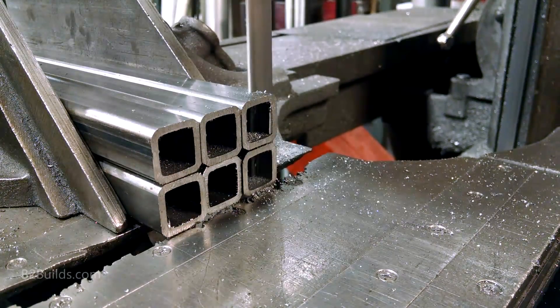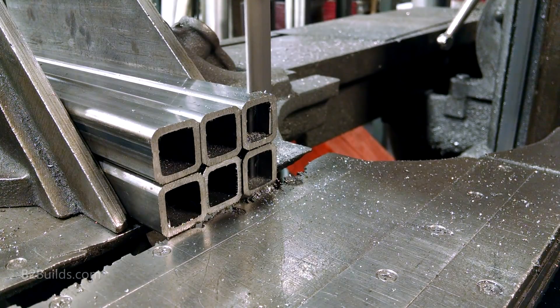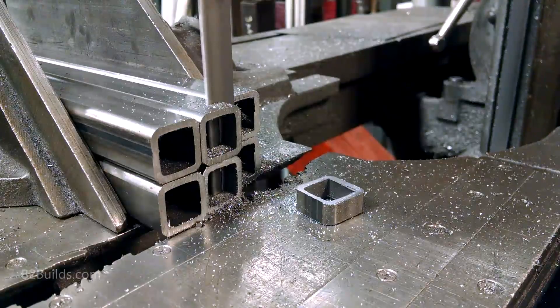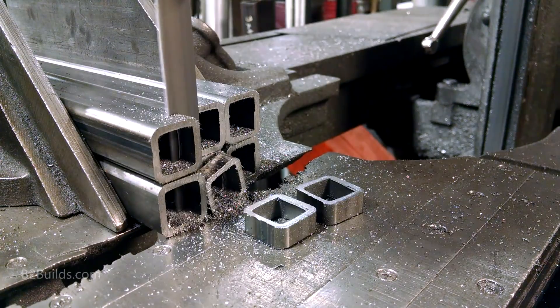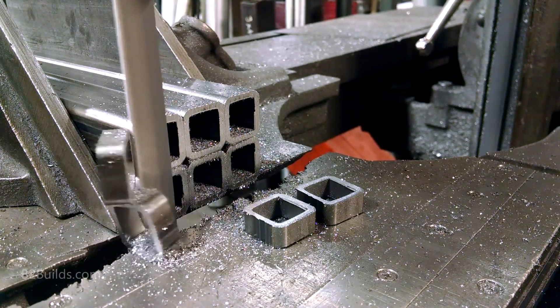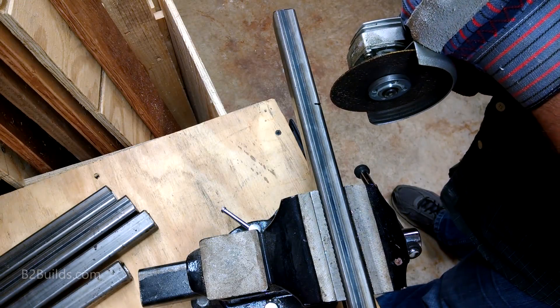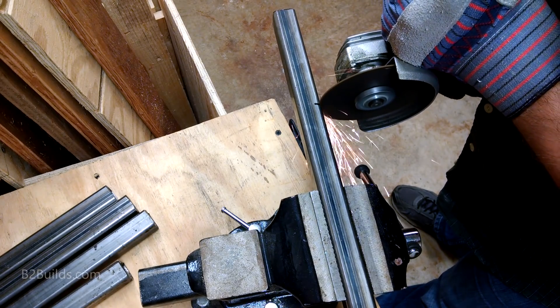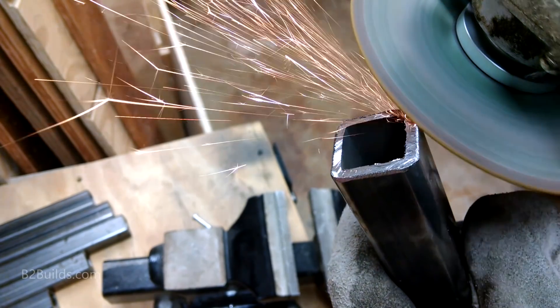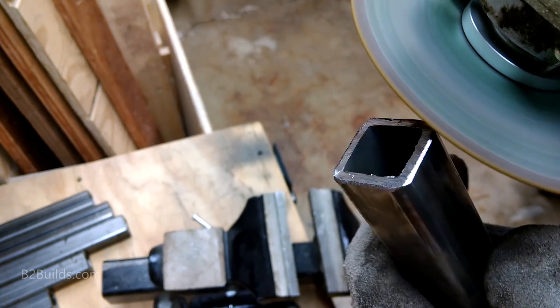If you have access to a steel cutting bandsaw, I highly recommend it, as you can get some nice square cuts. This, however, is not my saw, but luckily I was able to use it to cut all the pieces I needed based off of my plan. Of course, there are many ways to cut steel tubing, and after cutting most of my pieces, I made some slight changes to the design and had to cut a few more pieces using the cutoff wheel on my angle grinder.